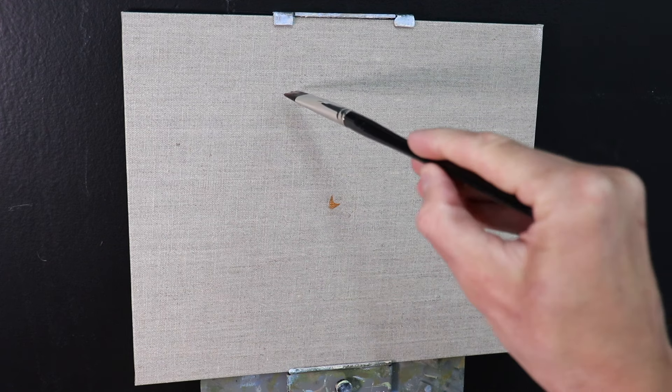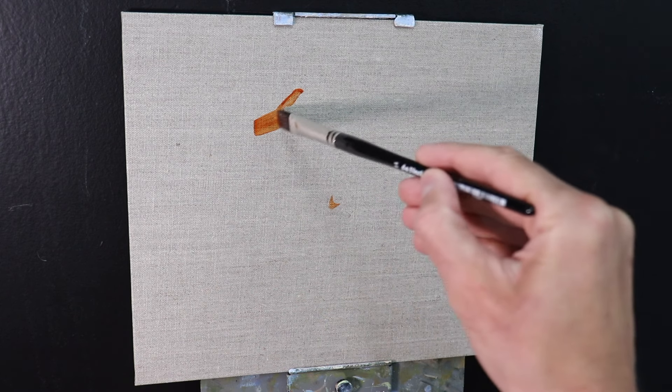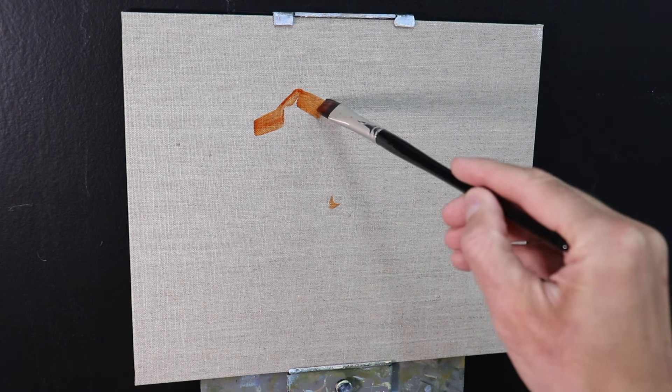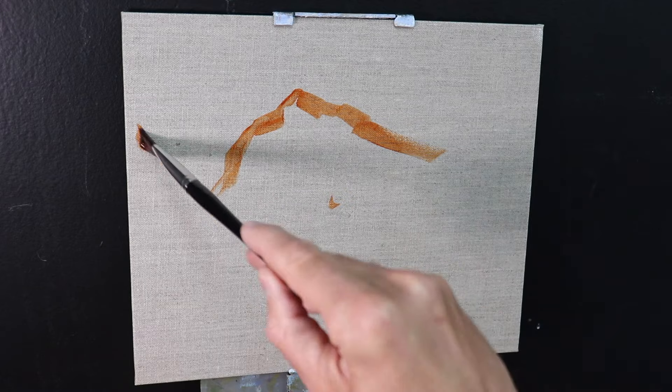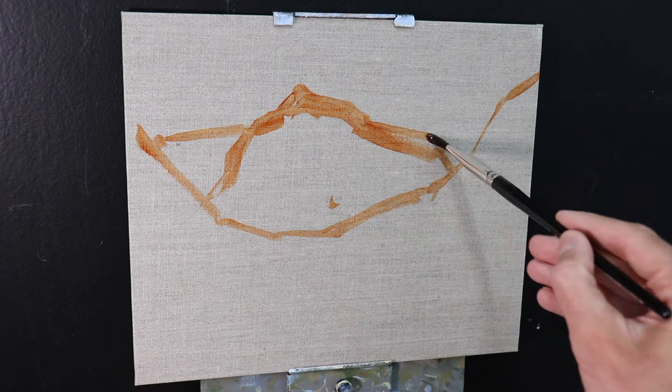I'm painting on a 10 inch by 12 inch linen panel and it's been primed with a clear gesso. I actually like the look of this linen panel without any white gesso over it and I thought this would be nice to just paint on as it is.